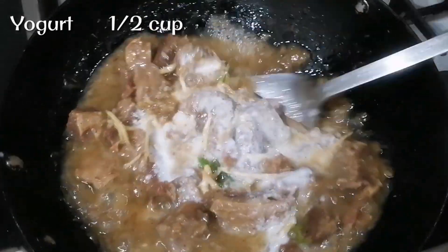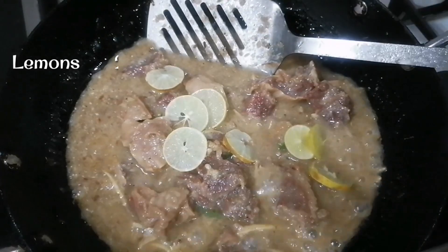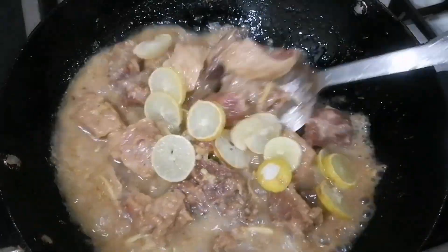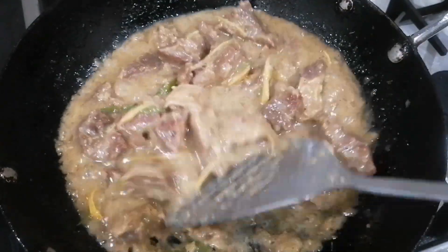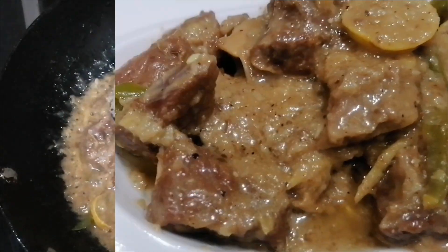Now we are going to use a little bit of water. We will use 2-3 limes to cut it. It is very tasty and it is ready.